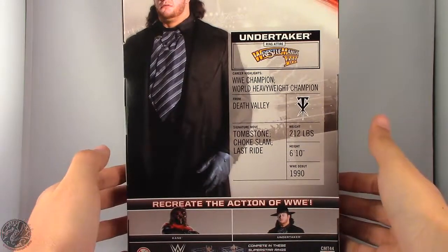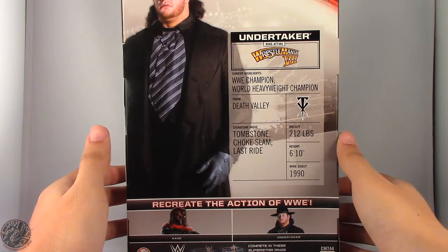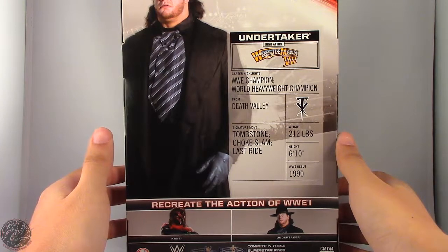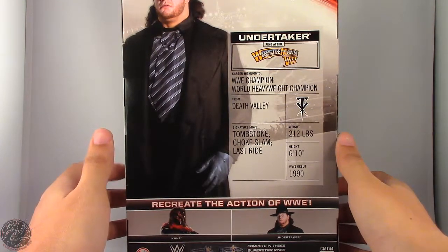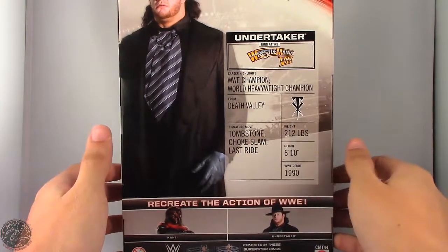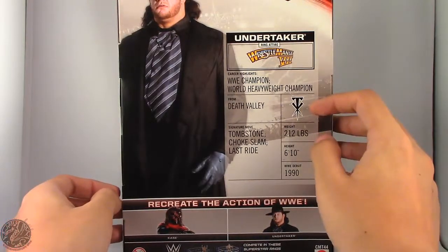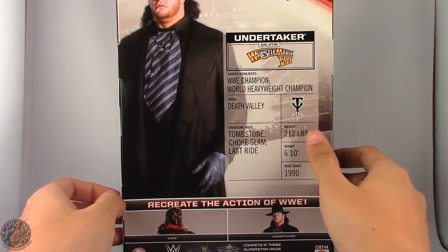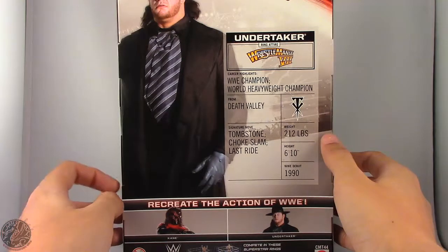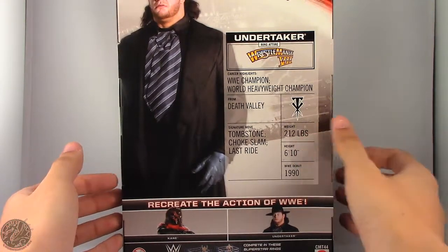On the back, there's no real write-up — just Undertaker's name and his ring attire from WrestleMania 7. Career highlights: World Heavyweight Champion and WWE Champion, hails from Death Valley. Signature moves: The Tombstone, Chokeslam, and The Last Ride — although he didn't start using The Last Ride until his American Badass phase, but we're not going to worry about that. The weight and height listed are wrong; at this time Undertaker was listed at around 7 feet or 6'11", and he did not weigh 212 at the time.